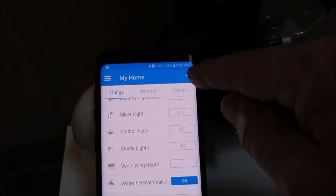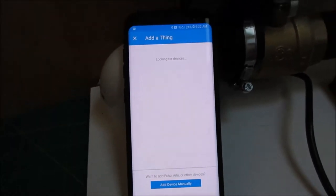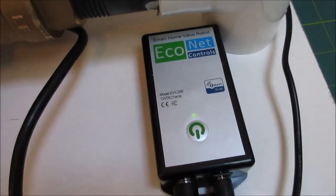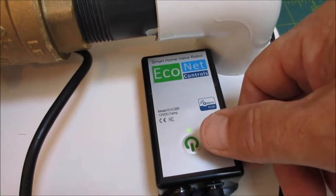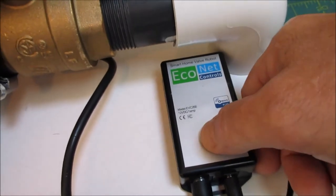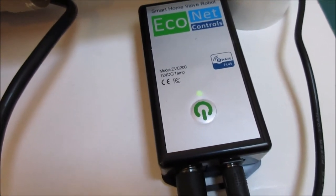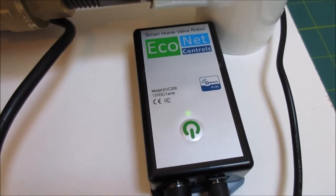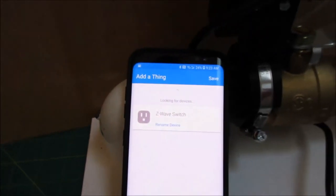Now I'm going to go back and add a thing — just generic; you don't have to add it as a specific thing. Now it's looking for a new device. The LED is blinking slowly and I'm going to give it four button presses — you really only need three, but I always do four in case I miss one. Extra presses don't matter. Here goes — clicking it quickly. Now it's blinking faster to show it's looking, and it's found it.